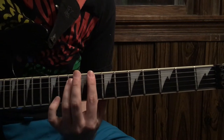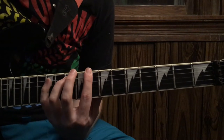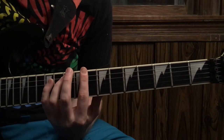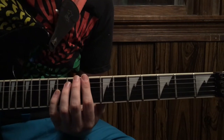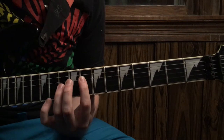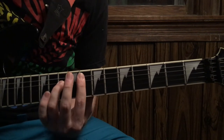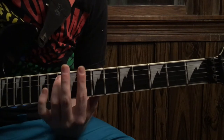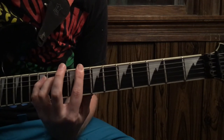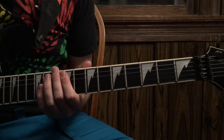Then down to the 8th fret on the low E. You do the pattern, but you do it double as long, and then you come back down and repeat. And then you repeat that again.